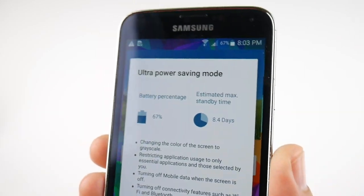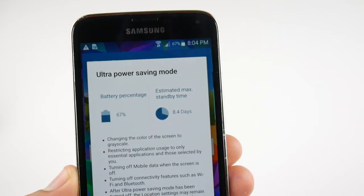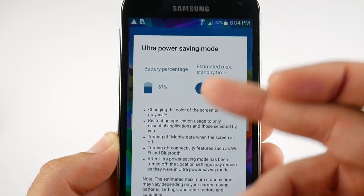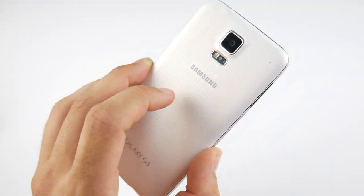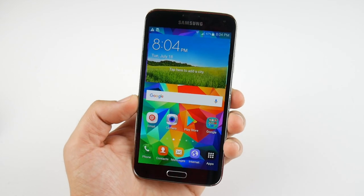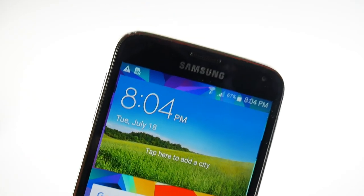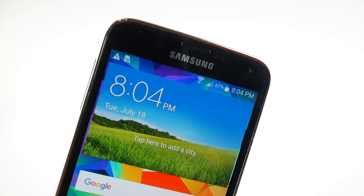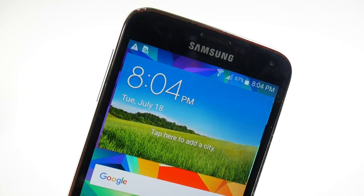Battery life three years later has held up quite well, partly because you can swap the battery. I get through the day pretty easily. It does take a while to charge, but you have ultra power saving mode, regular power saving mode, and extended battery packs available. You really can't complain about battery life on the S5 three years later. You can find this device on Amazon for around $175 or on eBay used for about $140.